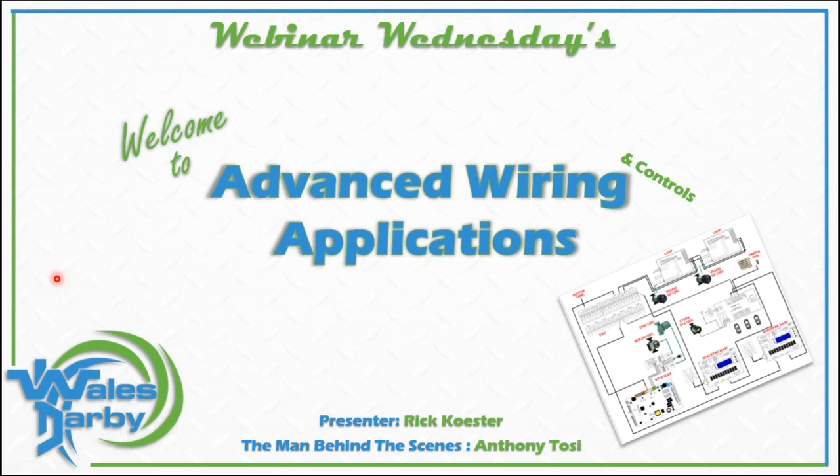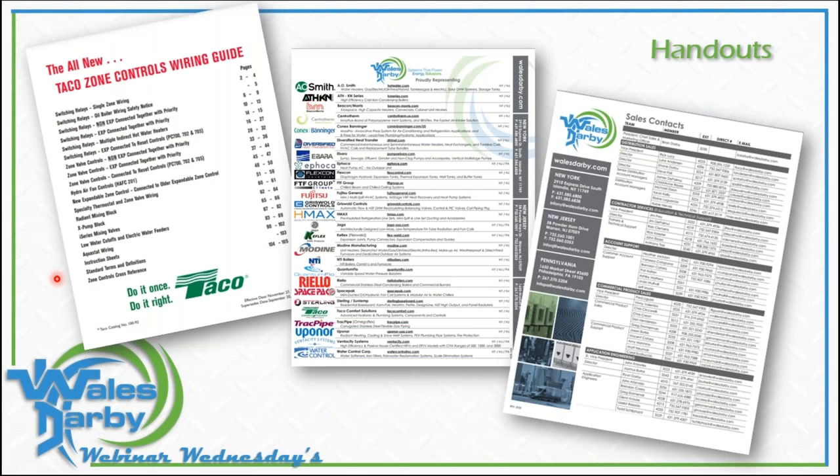Anthony will be answering any questions you want to throw at us. You've got a chat box, and a handouts section. Right now we've got a line sheet in there. We're going to throw in the latest TACO wiring guide, plus an updated sheet with the Nest third-party or power-robbing thermostats. The line sheet shows all our great manufacturers we're representing today. On the back side you'll find our contractor services group — myself, Anthony, Jim, John, and Rob on the New Jersey side.